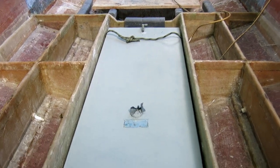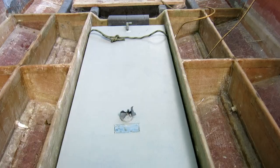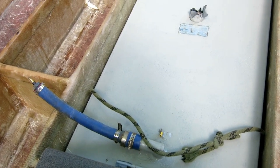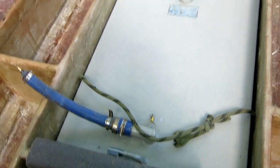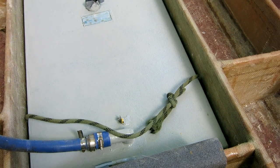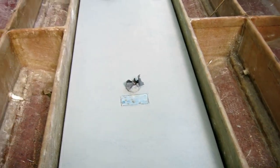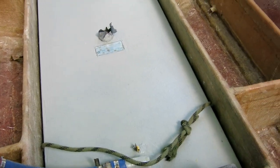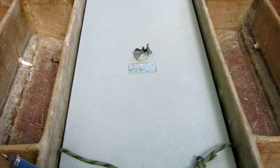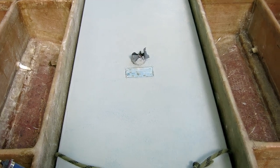The fuel tank is in - pretty uneventful, it's not that heavy. But just looking at it, it looks like it leans terribly downhill toward the front, and the pickups are on the back. I don't like that. That's like 20 gallons in the bottom of the tank that the pickup probably wouldn't pick up. So we're going to investigate this tomorrow.